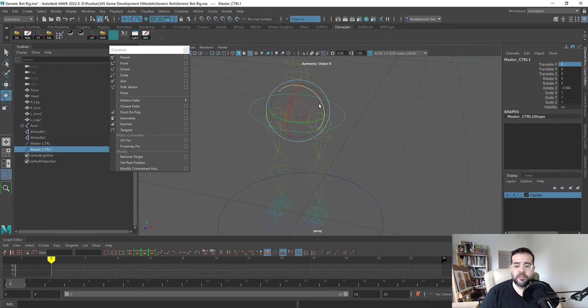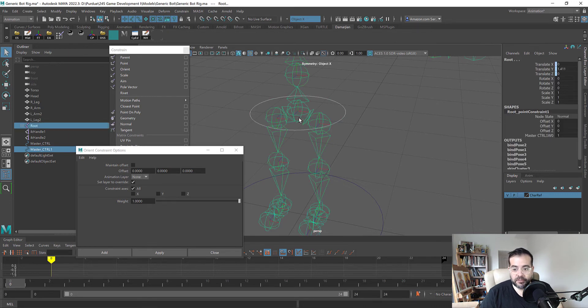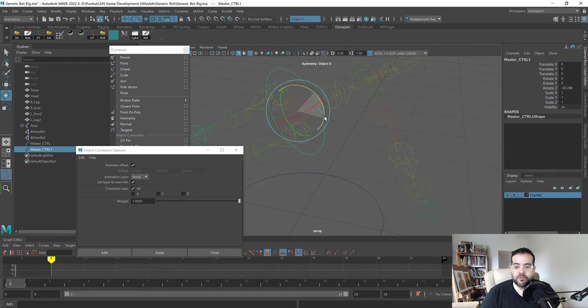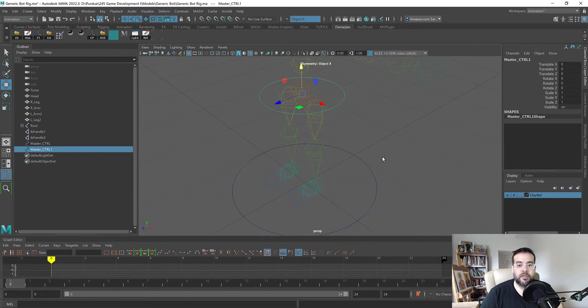I also want the hips to rotate when I rotate the root controller. I'll add an Orient Constraint — always make sure Maintain Offset is on. Now when I rotate the controller the model follows the orientation. You might think you could just select the root directly, but creating IK handles is where the difference between forward and inverse kinematics will make much more sense.